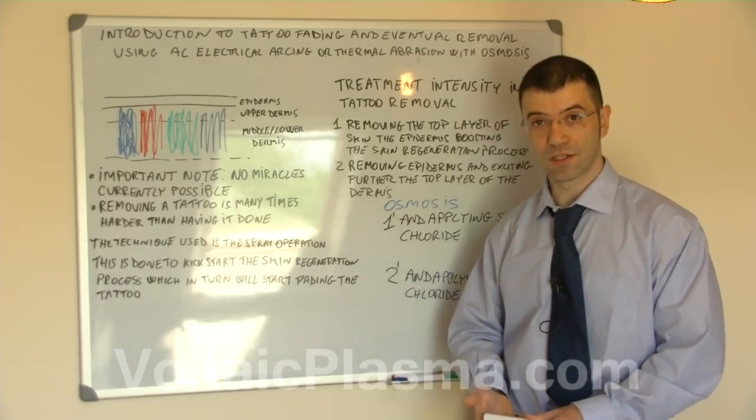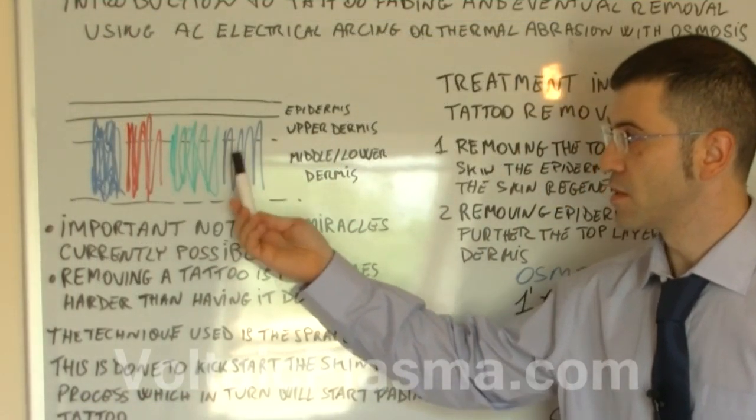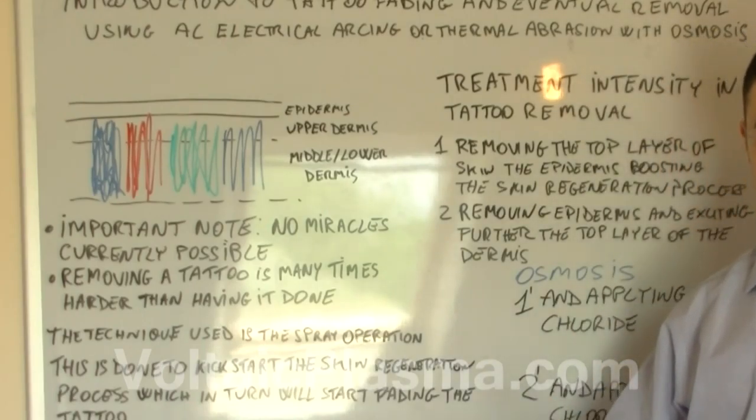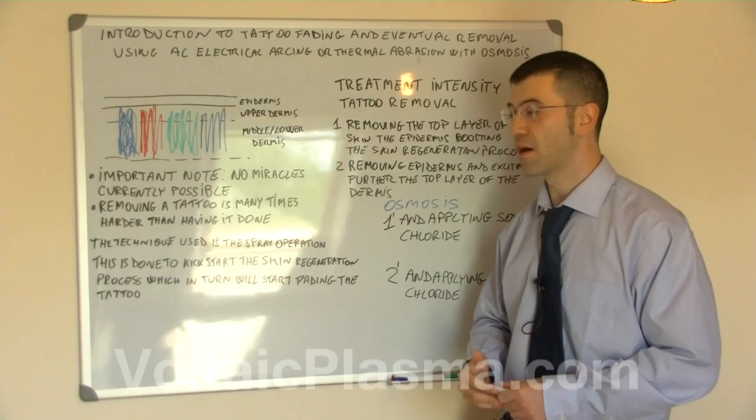It does fade over time because the skin regeneration process will have the pigments reabsorbed slowly, but it will be there essentially for a lifetime if it's not removed.